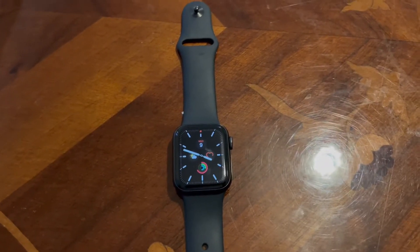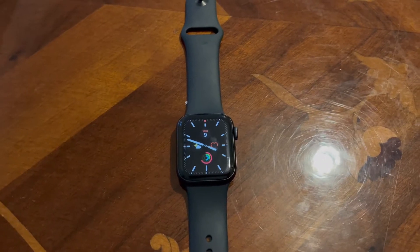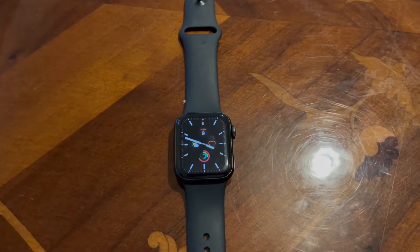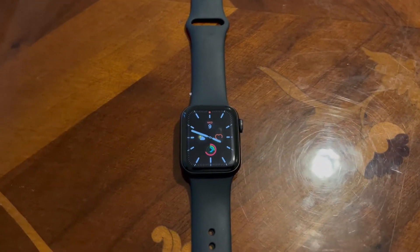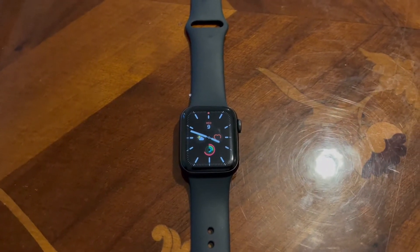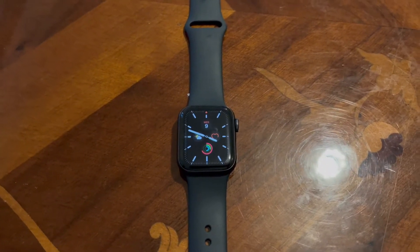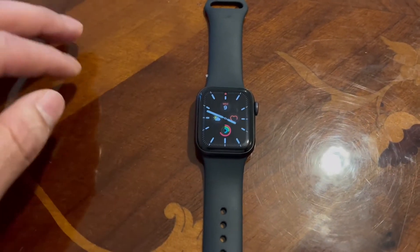Hi guys, welcome to my channel. Today I want to show you how to check your Apple Watch battery health. It's very easy and simple, and it's a really good feature to know if you want to buy a second-hand Apple Watch, so you know how the battery is and how long the watch has been used.